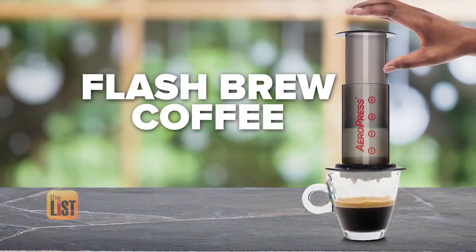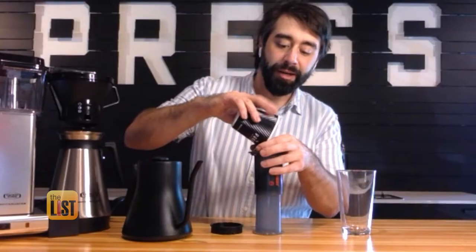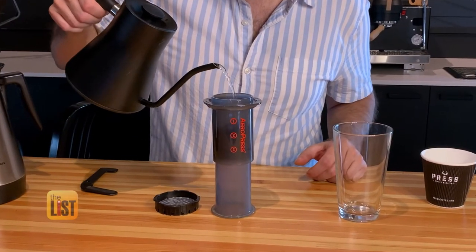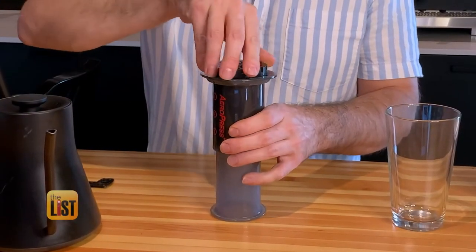Flash brew is at number two. It's coffee that's brewed very fast and then brought down, chilled very quickly. Flash brew is best made in a $30 Aeropress device. Put that in here — it's going to sit at the bottom and then we're just going to add our water. This is 180-degree water; you don't want boiling. With the pressure component that the Aeropress brings, we don't need water that's super hot.